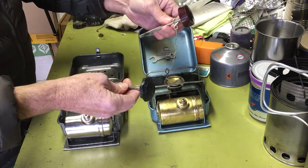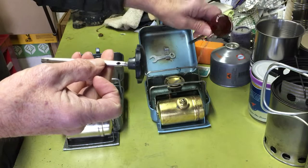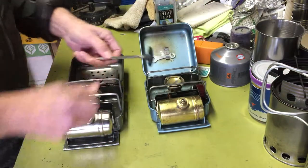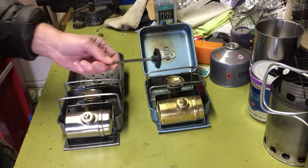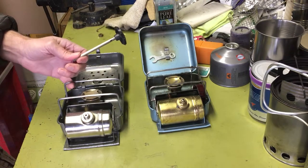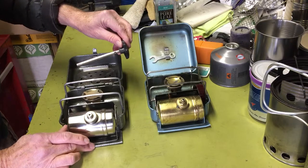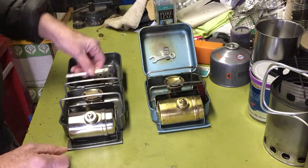Originally I think this one did come with a chain, because it's got the little hole in there, but the chain's gone. These sort of things tend to get lost pretty quick. All these old stoves — they definitely understood humans, because all the control valves had chains on them, because everybody knows that keys of any sort will get lost. So, keys and tent stakes.